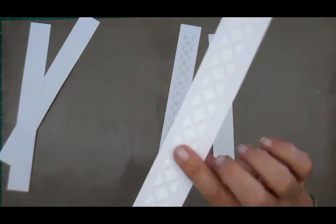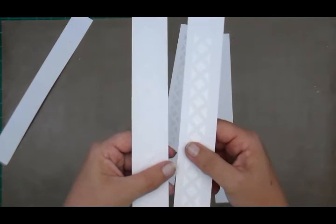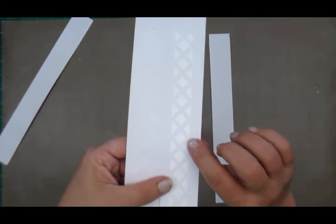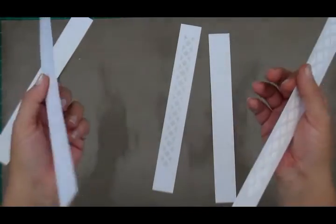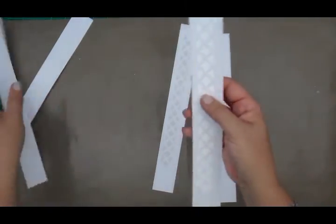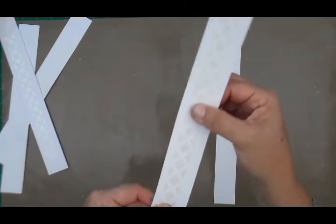Next up, the Prima heavy gesso. This gives a stunning effect, and when I hold it next to the light gesso you can actually see the contrast. You would get much better coverage using the heavy gesso than the light gesso, but it all depends on what you want.